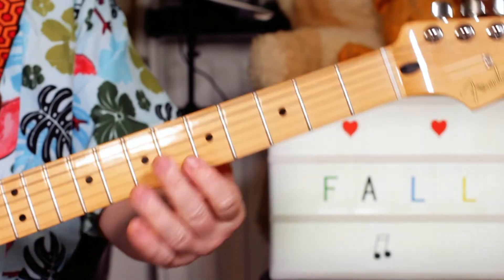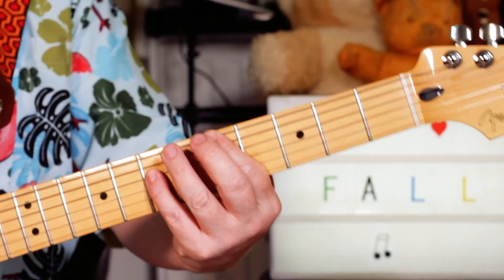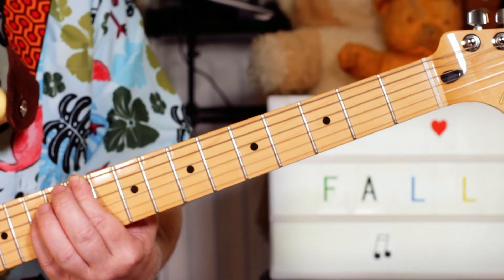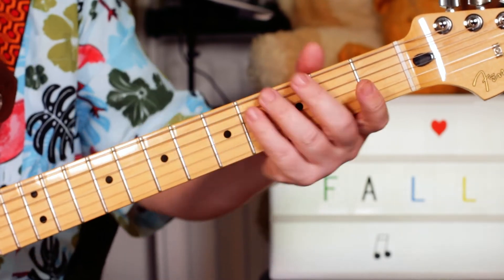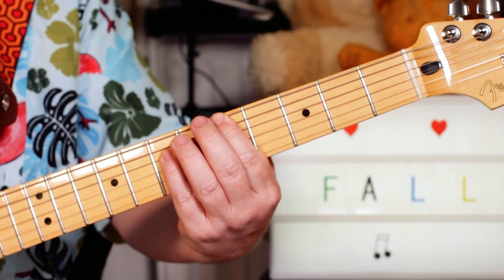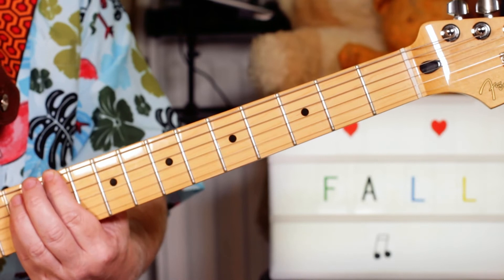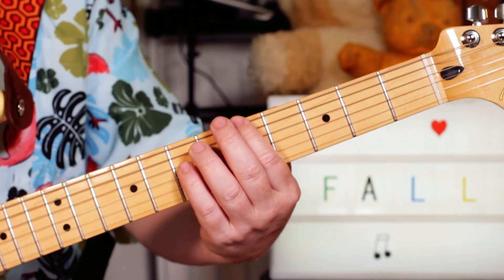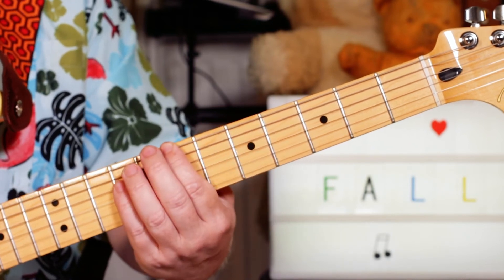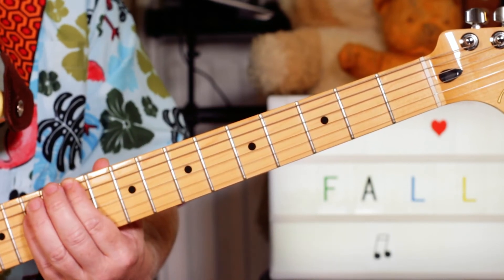And another guitar comes in later where you just... I'm playing, just fattening out that sound there. This is carrying on and I'm just playing octave A, B, to E flat. So five and seven on the E and D strings, to seven and nine, to eleven and thirteen.